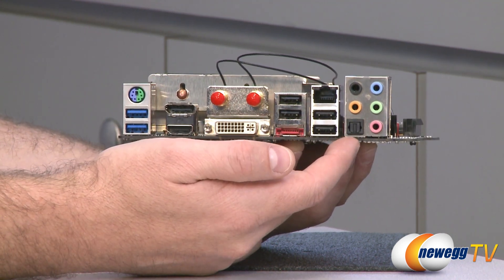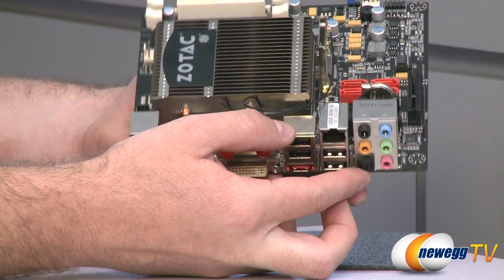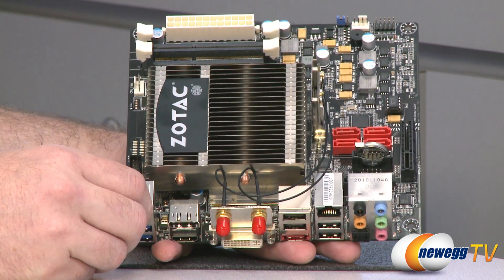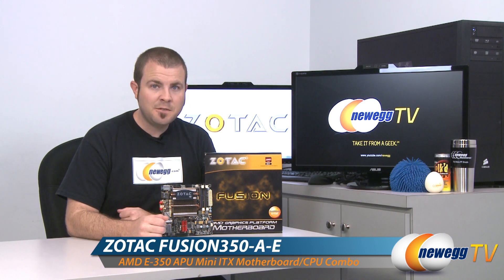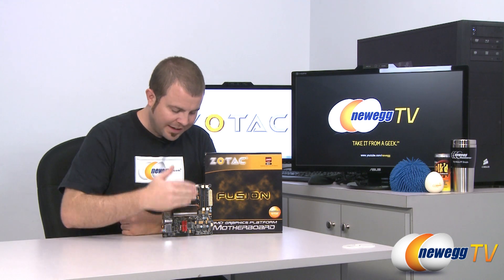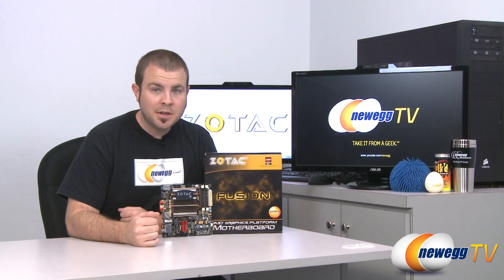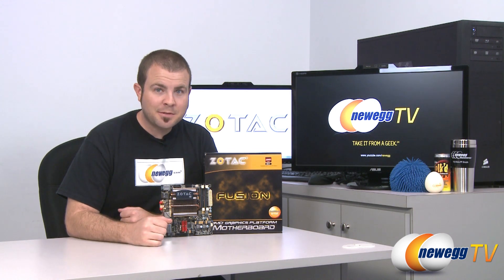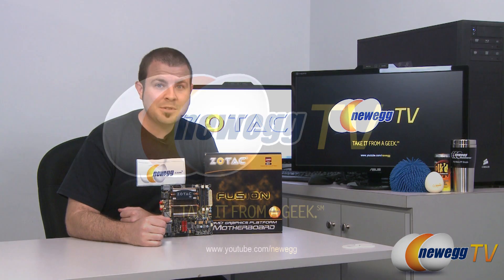So plenty of options there for high-def audio, which is especially helpful since these motherboards are most frequently used for building small home theater PCs. And that's going to wrap it up for today's video. Once again, this has been the Zotac Fusion 350-A-E Mini-ITX Fusion-Based motherboard and APU combo featuring the AMD E350 Fusion APU. I'm Paul with Newegg TV. Thanks a lot for watching today's video. If you enjoyed it, please head over to our Newegg YouTube channel for more just like it. Don't forget to subscribe. Thank you for watching, and we will see you next time.